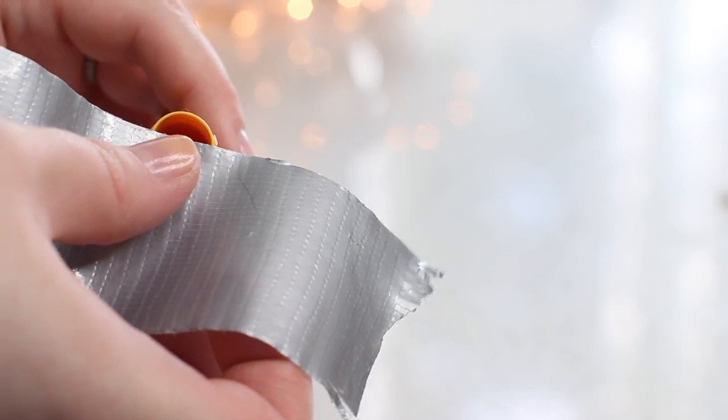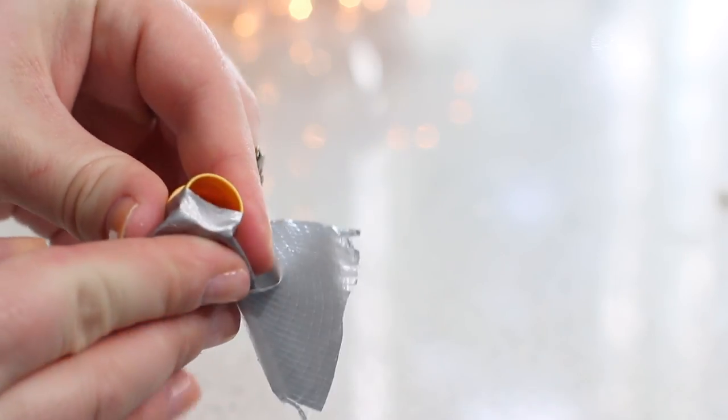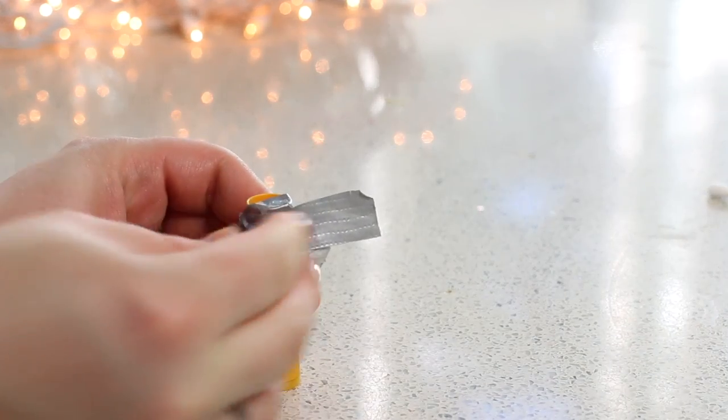This is where the duct tape comes in. I couldn't really think of any other way to do this so bear with me — it's not one of those perfect Pinterest DIYs, but I promise you it does turn out to be a really cute end product. We're gonna take our duct tape and tape exactly half across the inside of the lip balm. This will serve as a barrier for our first color, so we want to get this really reinforced because we're gonna be pouring hot melted lipstick into it. After I taped across, I wrapped small pieces of duct tape around until I felt it was really secure.